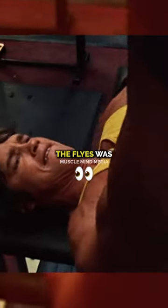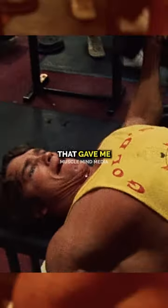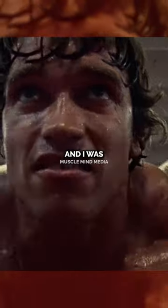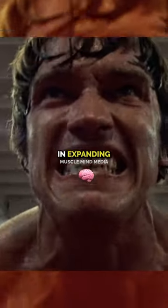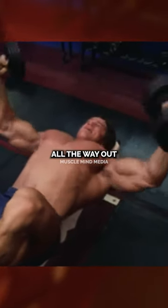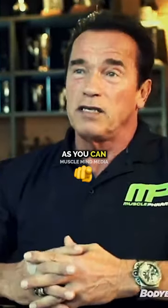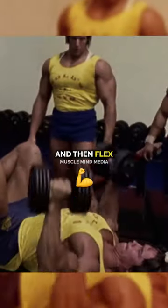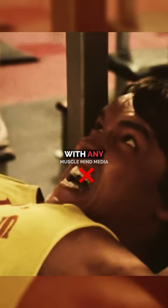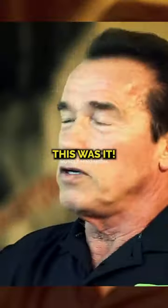To me, flies were an exercise that gave me the full pectoral muscle development. I was a big believer in expanding the chest as much as possible and giving that stretch. Going all the way out with the dumbbells as far as you can to get that stretch, and then coming in and flexing — you could not replace them with any machine. This was it.